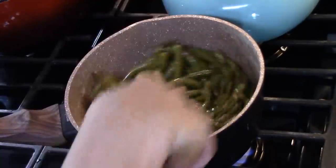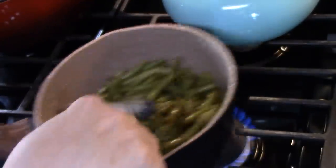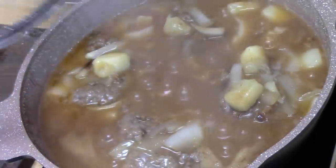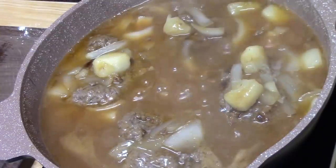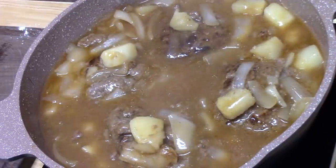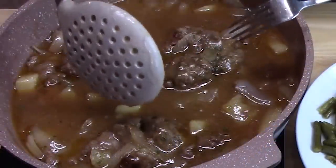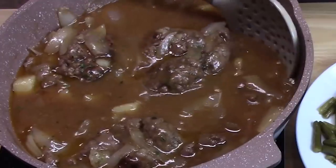We're going to let these simmer until the Salisbury steaks are cooked through, just a few more minutes. I'm going to turn off the burner and take this lid off — oh, it smells delicious. I've already tried the gravy and it's so delicious. You can always break one open to see if you need to cook it longer just to make sure. These were about half a pound each, so half of one is enough for a meal or even less.